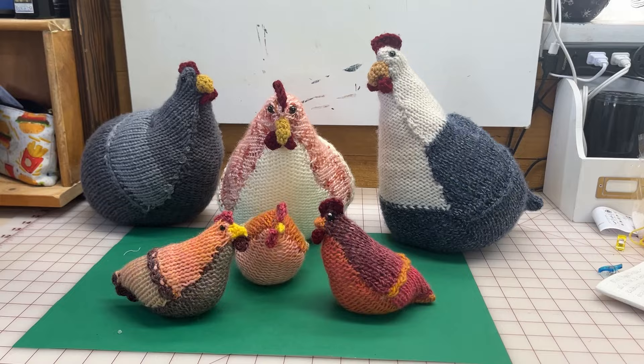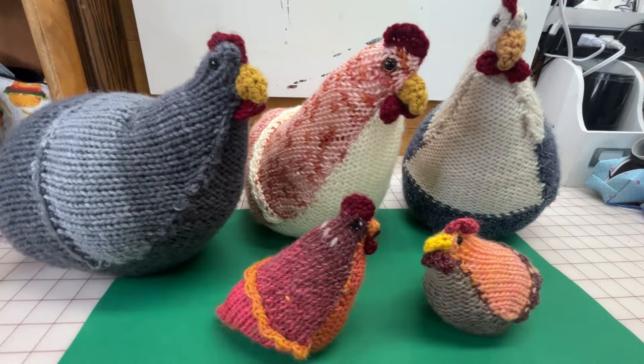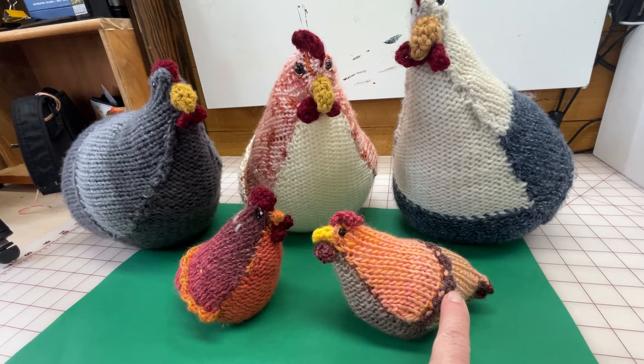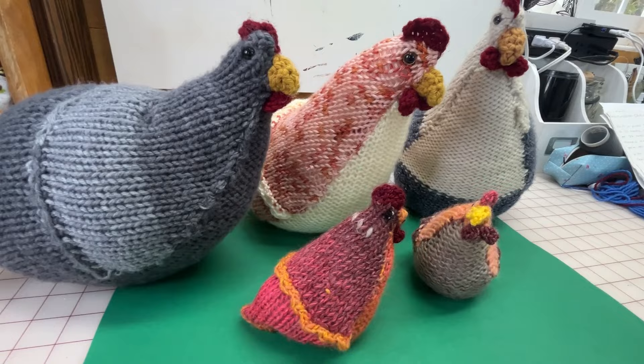We are making pocket-size emotional support chickens in this video. I hope you'll check it out, stick around, and enjoy the fun. These were made on circular knitting machines in three pieces each, plus the little details. These little chickens are made with the exact same pattern, the exact same way as the big ones, but they're only half the number of needles and half the number of rows to make pocket chickens — miniature pocket chickens. They don't require any permits or any permission, so let's go make as big a flock as we want.